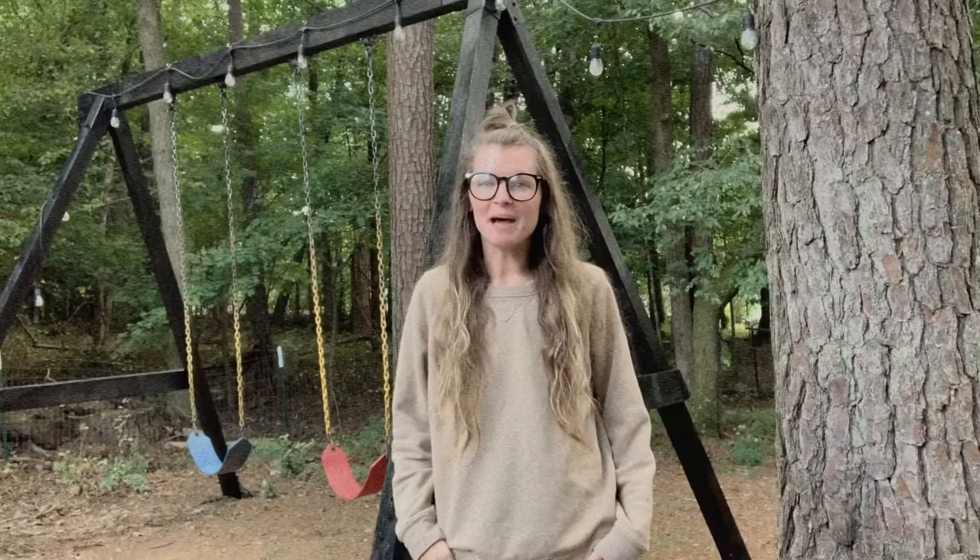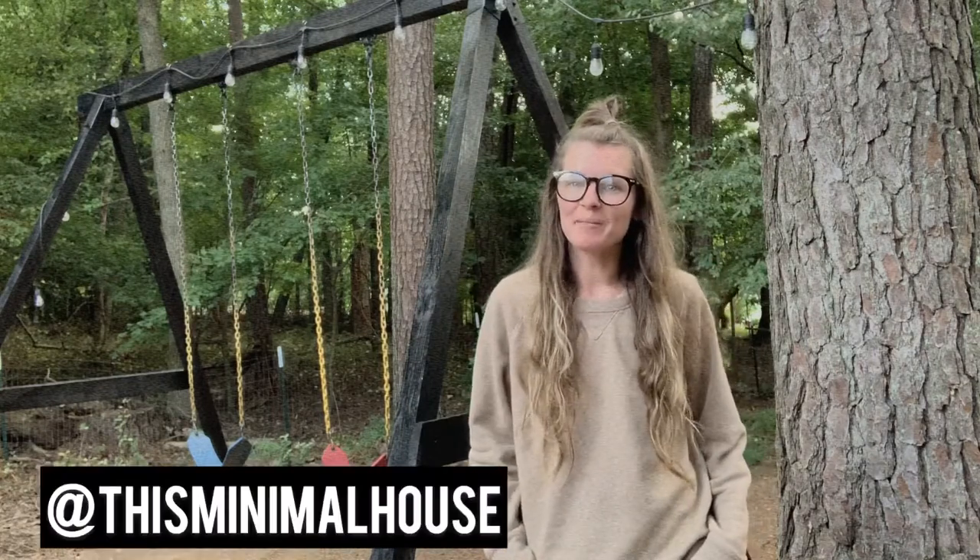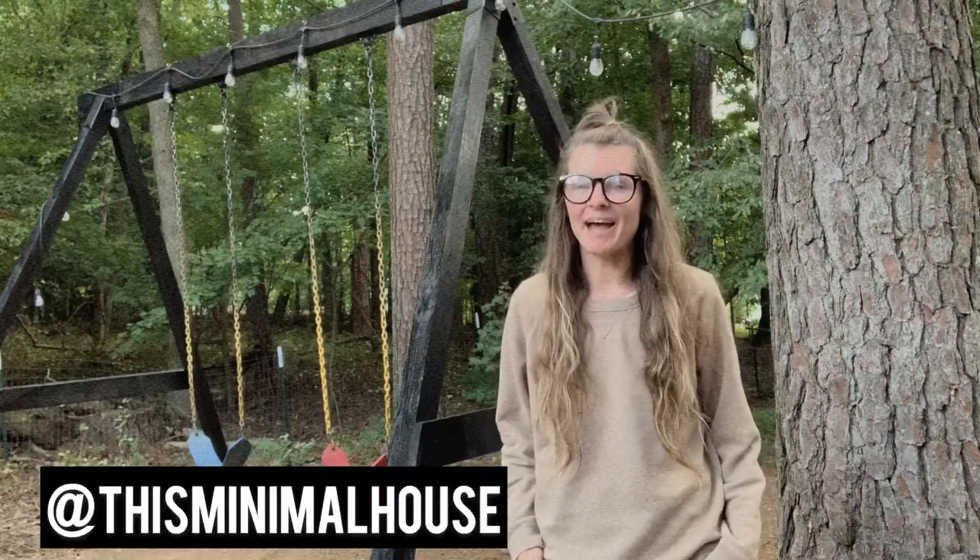Thanks so much for stopping by and checking out our DIY swing set tutorial! Make sure to like and subscribe, as well as follow us on Instagram at This Minimal House.